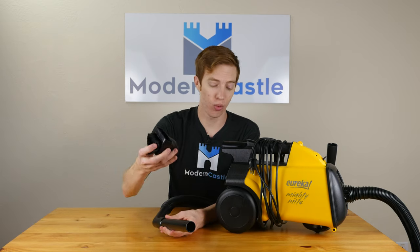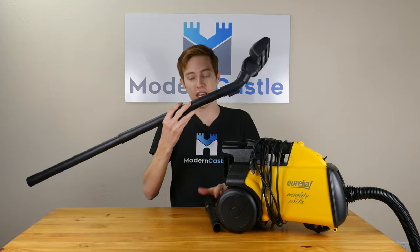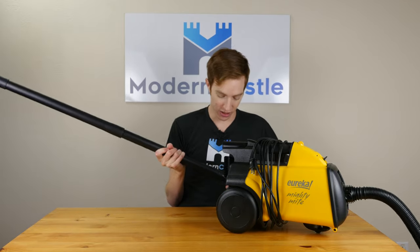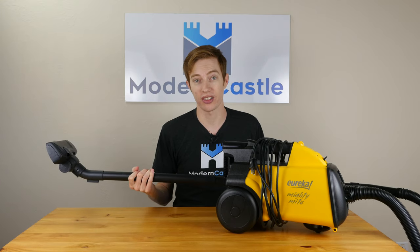Last but not least, we have the extendable wand and floor head cleaning tool. Pretty good length on that. That simply slides into the main suction slot, and then you can use that as a standing-up vacuum or to give you more reach for cleaning messes up high.